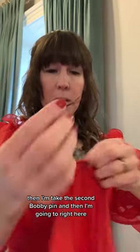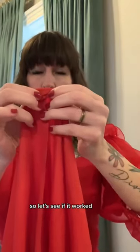Then I'm gonna take the second bobby pin and put it right here. That locks it in place, so now you have this locked piece here. So let's see if it worked.